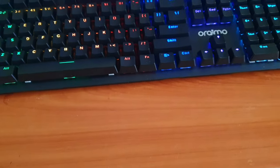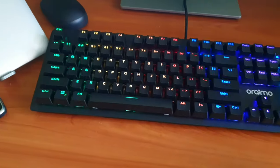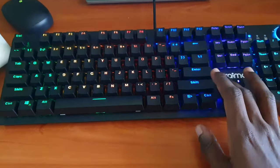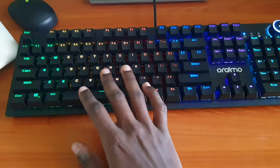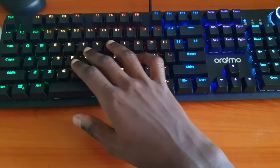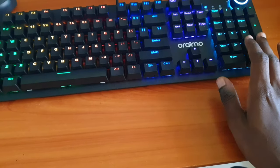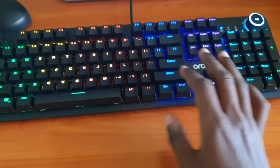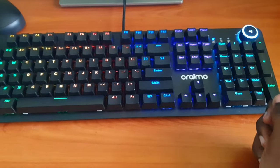I've been using the Oraimo Hypertype for a couple of weeks now and I'll give a review of what my experience has been — it has been a good experience. I've been using it and I'm a bit faster with it, so we'll go through everything. The first thing you'll see is the RGB lighting which is in different colors, but these colors don't change by default. This is the default setting when you connect it for the first time — it's just plug and play.